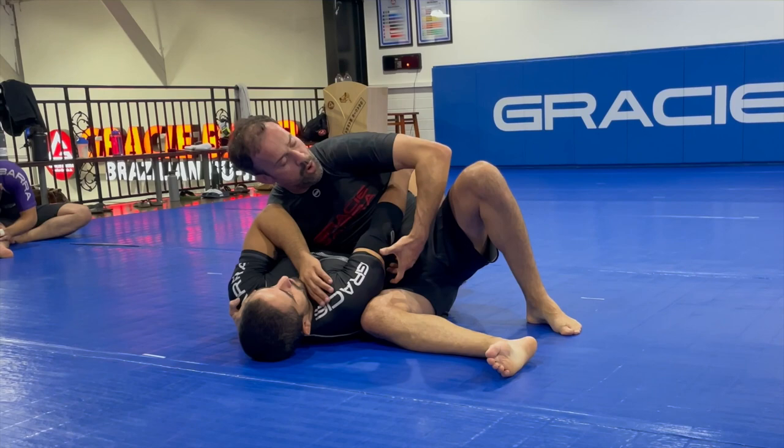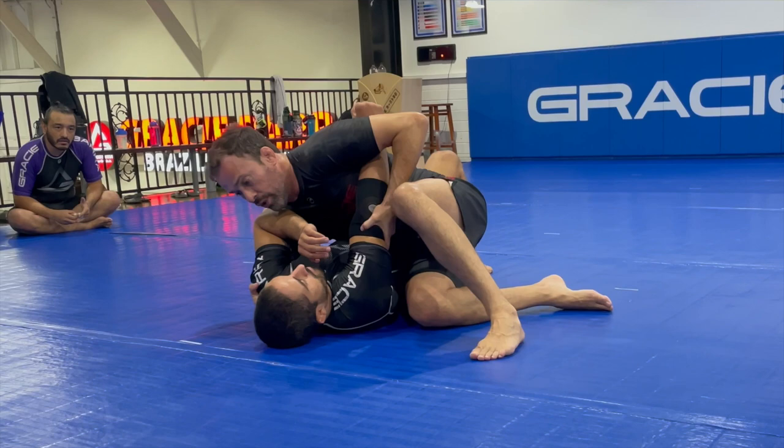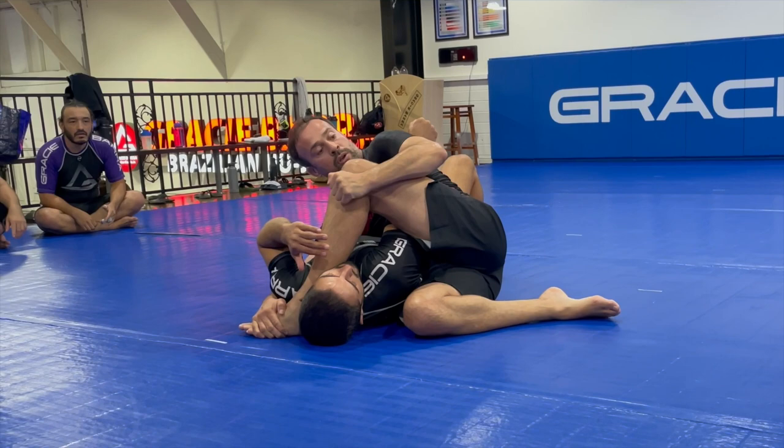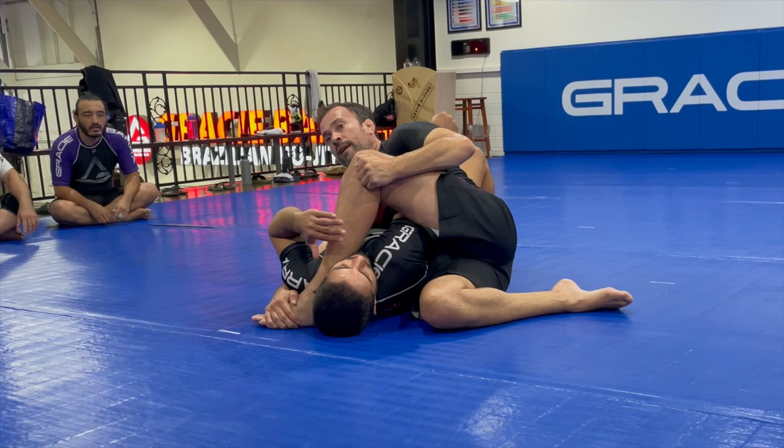The armbar here is super simple. All you need to do is trap the wrist and control the elbow joint. One last adjustment — if you are not super flexible, that may happen, so you need to move back and step. Most of the submission is happening with my elbow moving backwards and my back arching a little bit. Remember to hold your foot — he may try to push your leg. Stay heavy and then apply the submission.